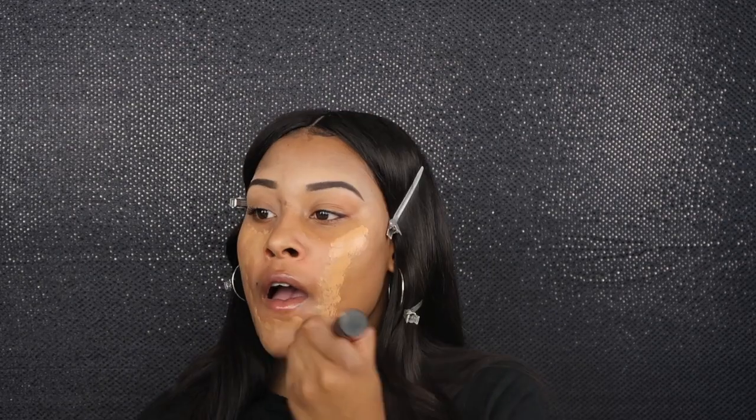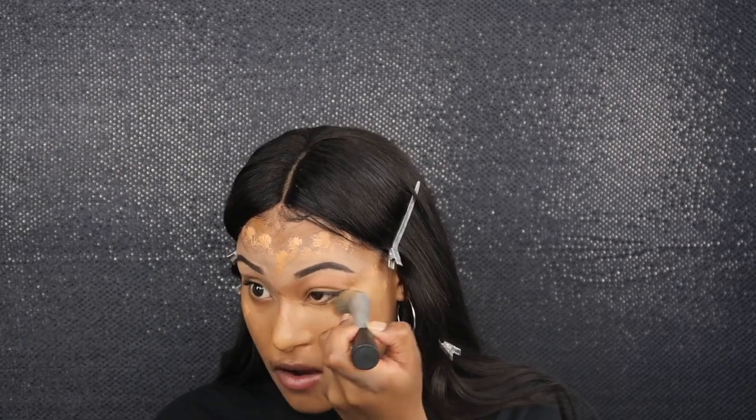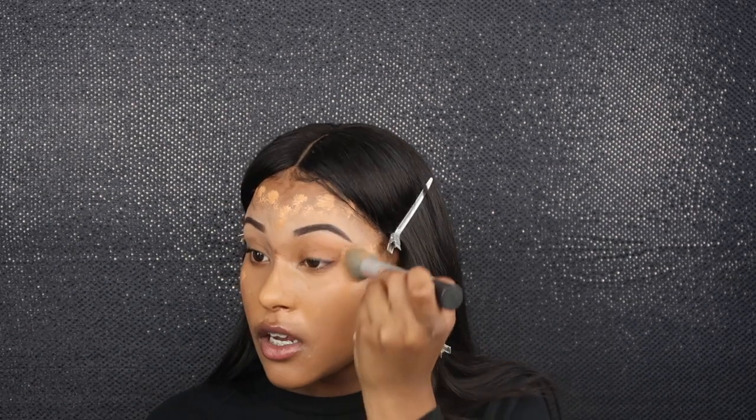I'm just gonna make sure I put an even amount on each side and start blending. Yes girl, blend honey, blend! Y'all if you see my lips moving I promise I'm not talking to myself — Jaylen was in the room while I'm filming. Oh girl, I added way too much honey, but that's okay because I'm gonna make it work. I'ma blend that till it can't get blended no more.